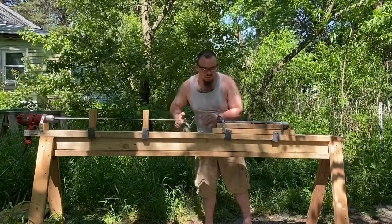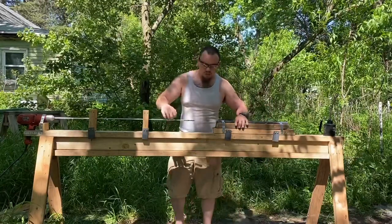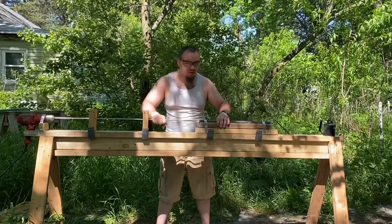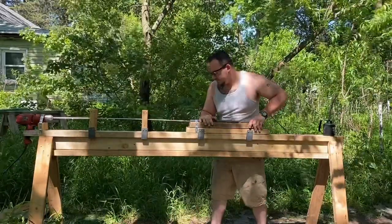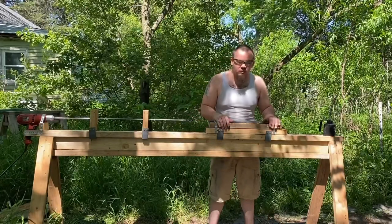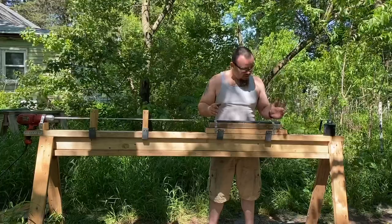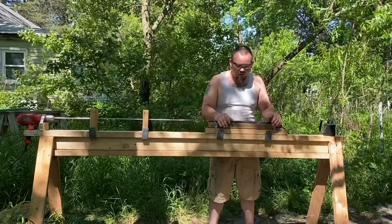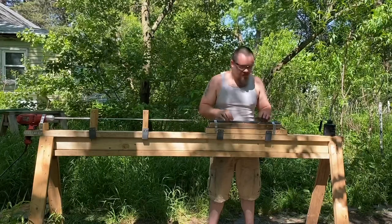I didn't lube as much as I should have on the test barrels, and I had to sharpen my drill bit quite a few times trying to avoid that. I'm cutting about a half inch, or thirteen millimeters, at a time. We have a twenty-one inch, about five-hundred-twenty-five millimeter barrel, so it's going to take a while.